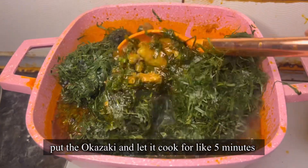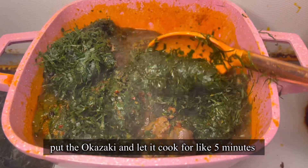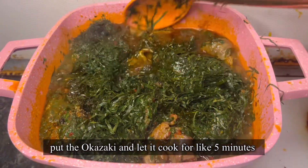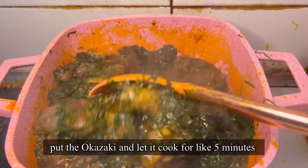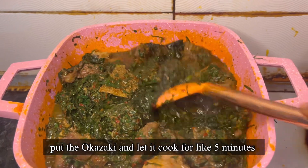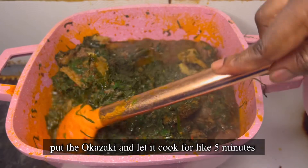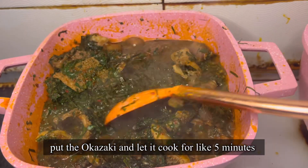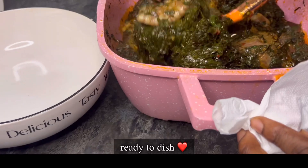Make sure your spinach is blended or cut into very tiny pieces. You can put it in a food processor or blender so that it is cut very, very finely. Then after that, put your okazi leaves and just let it cook for a little while — just about five minutes and that's it, it's done! Cooking this soup is so simple; it's one of the most straightforward soups to cook.